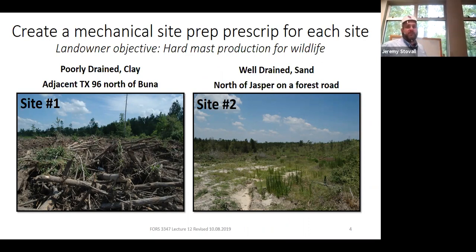Let's look at a couple of different stands from past field stations. The stand on the left was a poorly drained clay site right by a major highway south of Jasper. The site on the right was a well-drained sandy site north of Jasper, out on a small woods road miles from the gate. Your landowner objective is to plant trees that produce hard mast. Split into small groups and come up with a short prescription ending with getting trees in the ground, focusing heavily on mechanical site prep.